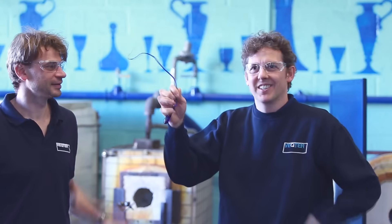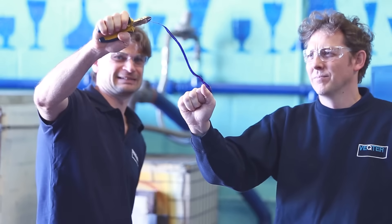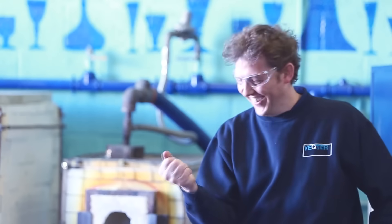We're here at Bristol Blue Glass and we're exploring some Prince Rupert's drops. Oh, Jesus! Wow, that's an explosion!